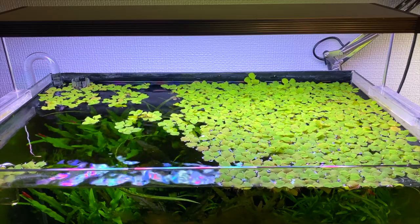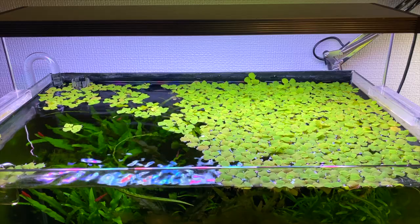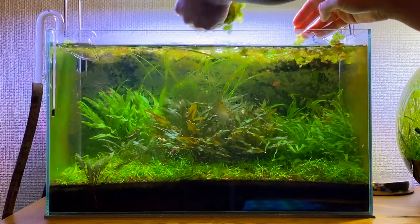These floating plants cover quite a lot of the surface of the water now. I'll be taking half of them out just so that all the other plants get enough light. So now I'm just going to remove all the floating plants to make the whole maintenance process a lot easier.